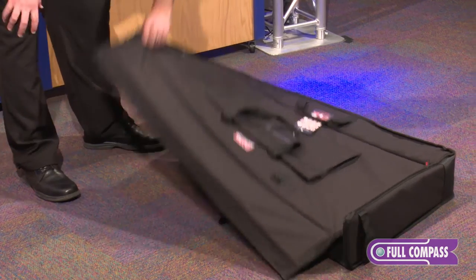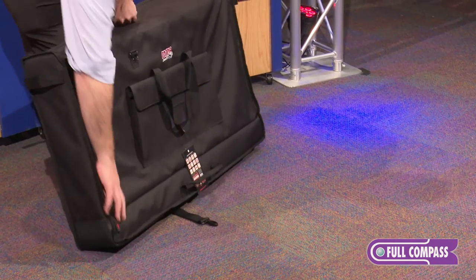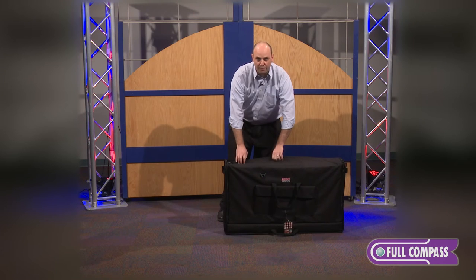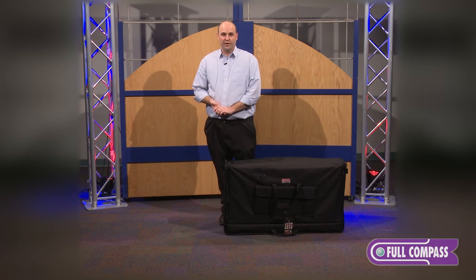There's great padding at the bottom as well as great padding on the sides and the back. The LCD Totes are available right now at FullCompass.com. For more information, visit FullCompass.com or contact your Full Compass sales pro.